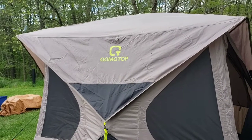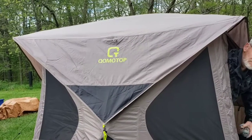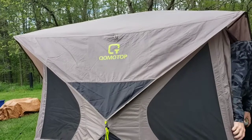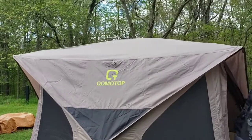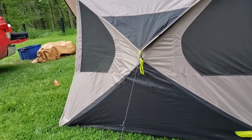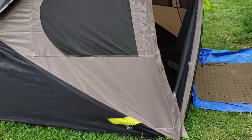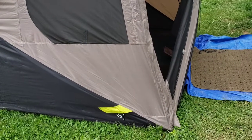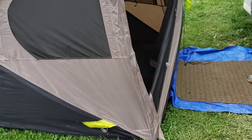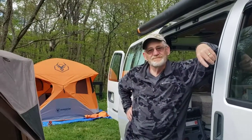I'm here with Trail Medic taking a quick look at the Kumo Top Hub Tent. It's like a Gazelle tent. They've got a power entry there for an extension cord. So Keith, tell us about your hub tent.